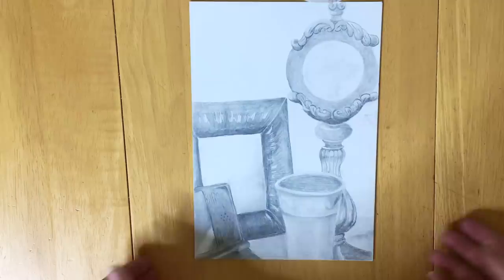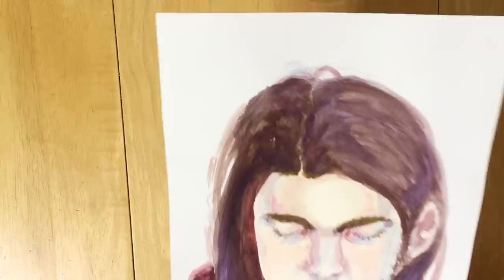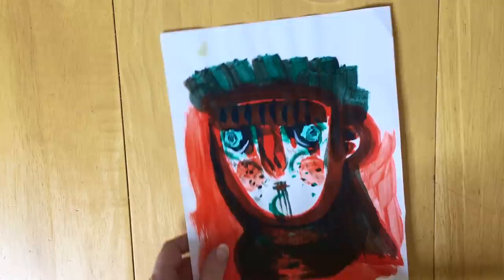Since this is actually the part two to my previous 'how to replicate art school at home' video, I'm going to give you guys a list of assignments at the end of each of these year segments, so that if you do want to try this out at home, you can.